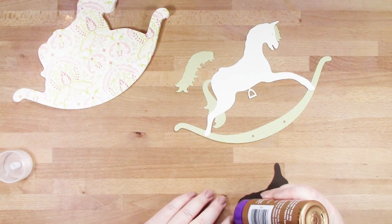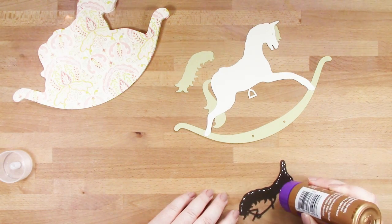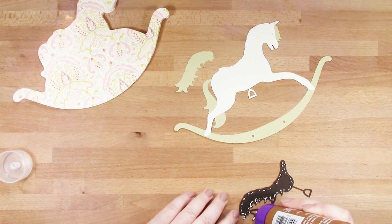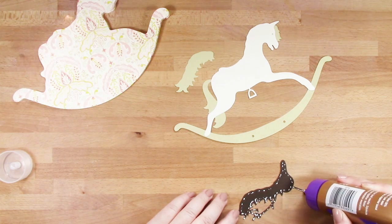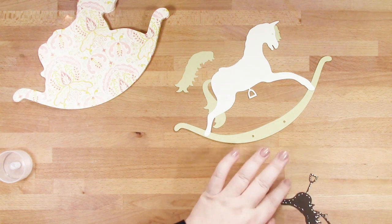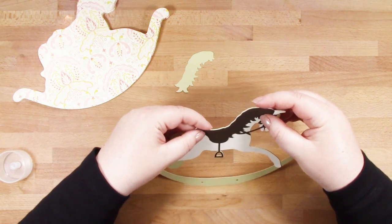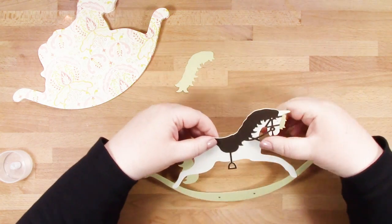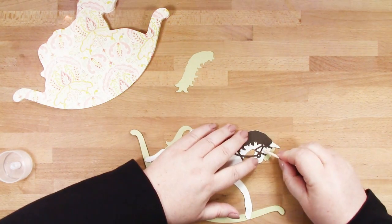You've got the main body of the horse that you put on top of the piece with the rocking base, and then the next piece is this brown piece which is your saddle. Again you use the stirrup and that bump on the back of the horse to line it up, and then you'll find that those pieces around the face and head of the horse actually line up exactly where they should be.